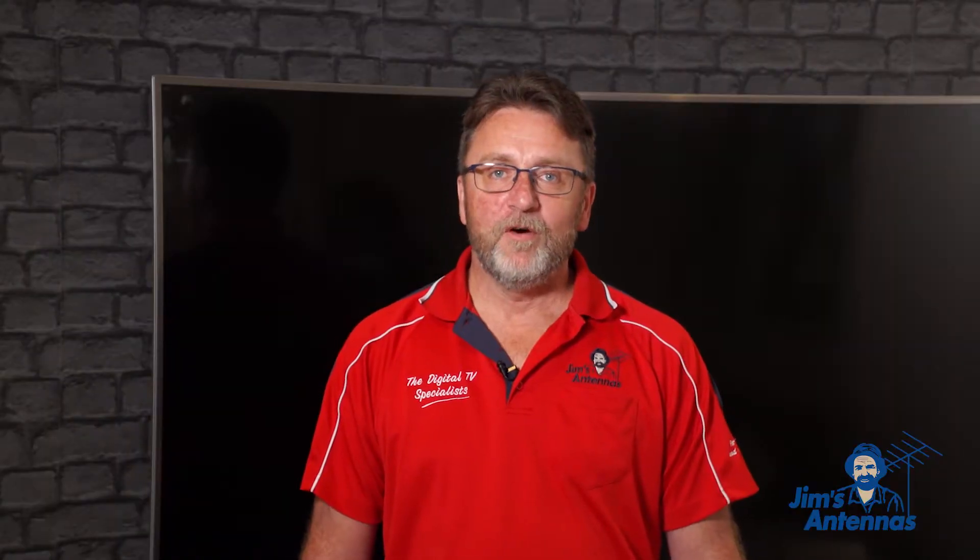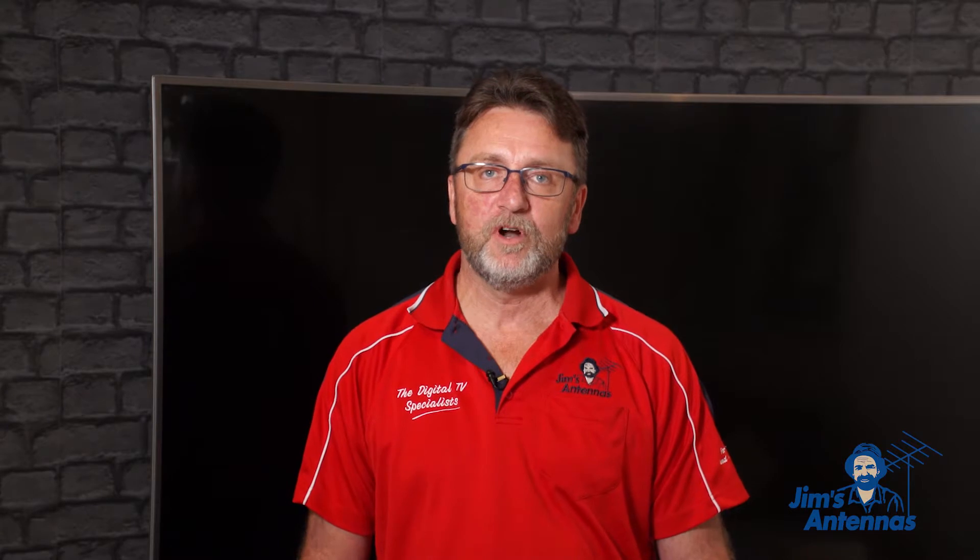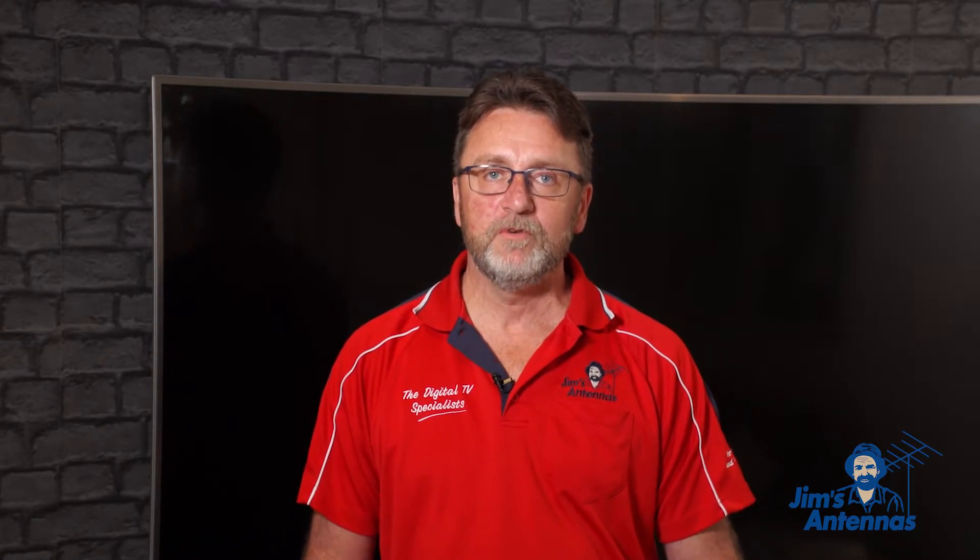Thank you for watching our video on how to mount a TV on the wall. If you'd like any more how-to videos, please subscribe to our Jim's Antennas YouTube channel. If you'd like any more information or would like to book our services, please call 131 546.